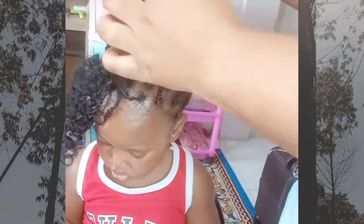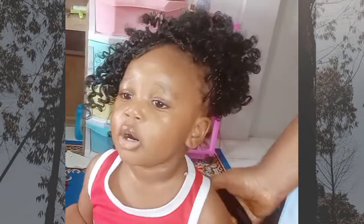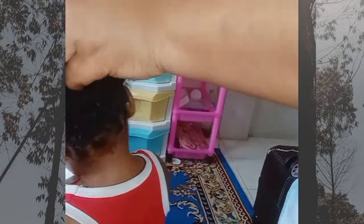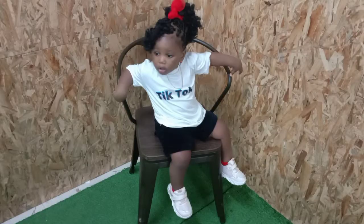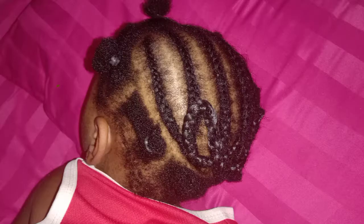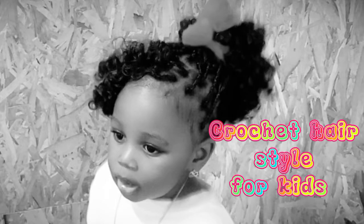I'll be leaving a few braids in front for her to have that princess style. I'm just going with scissors to trim some of the braids that are longer. That is it — look at how beautiful it looks! This is mainly for baby girls but an adult can also try this if you love this type of hairstyle. Look at how beautiful this little princess looks. Thank you all for watching — we really appreciate the love and support.